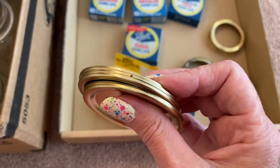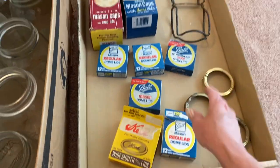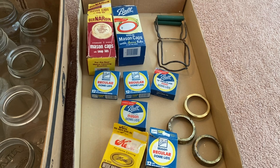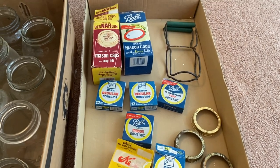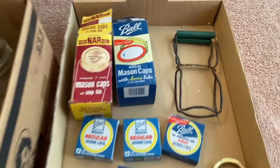Technically if I was desperate they could be used, but I really bought these just for the novelty sake because this is old packaging. I'm thinking I might do like a shadow box frame — like how some people decorate their kitchens with vintage antiques. So this is pretty much why I bought it, to do some kind of vintage canning scene.